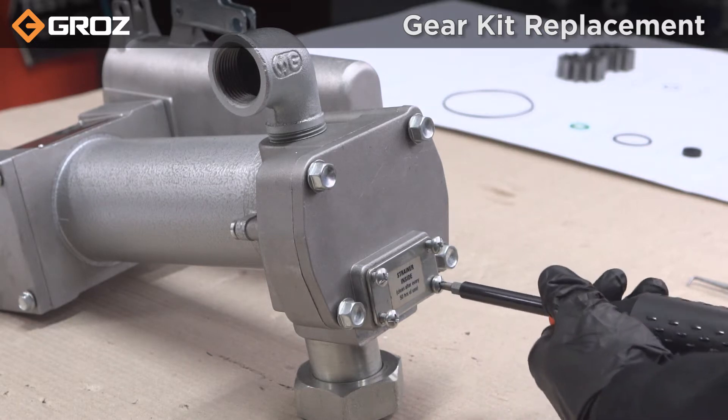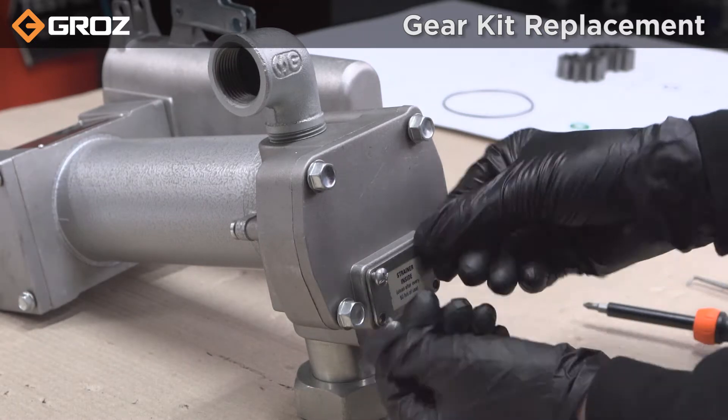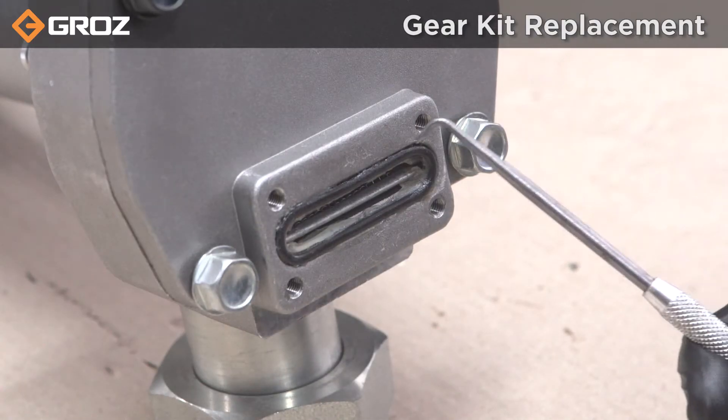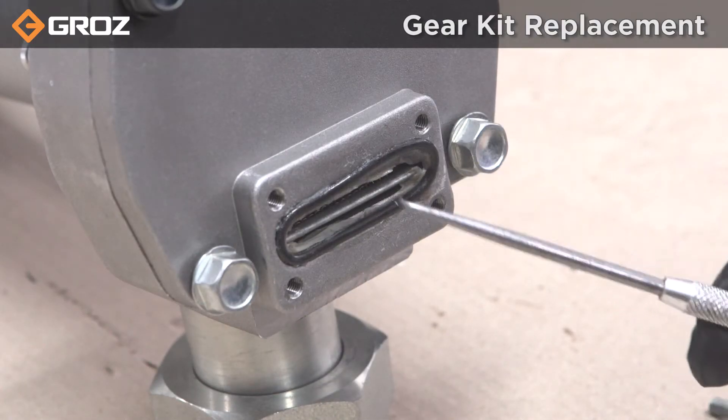Remove the strainer cover by unscrewing the 4 bolts with the screwdriver. Then remove the strainer seal with the seal remover tool, followed by the strainer.